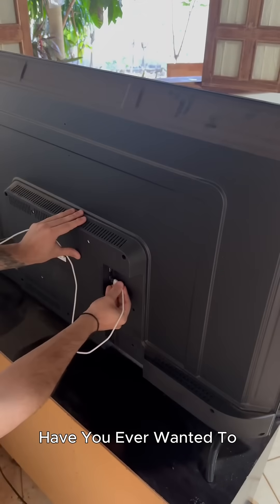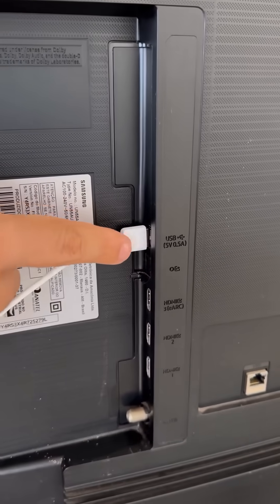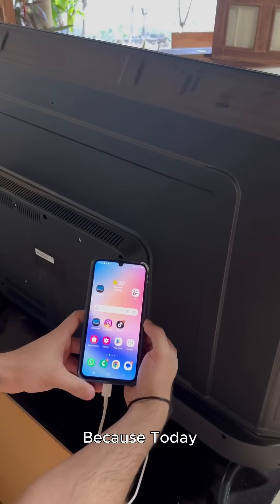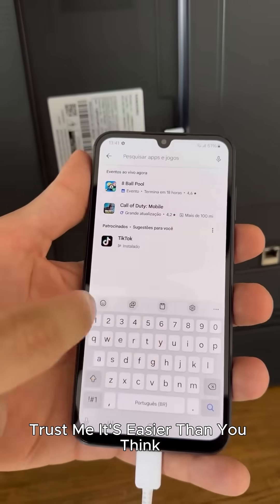Hey everyone! Have you ever wanted to watch your favorite videos, photos, or even play mobile games on a bigger screen? Well, you're in luck because today I'm going to show you how to connect your phone to your TV in just a few simple steps. Trust me, it's easier than you think.